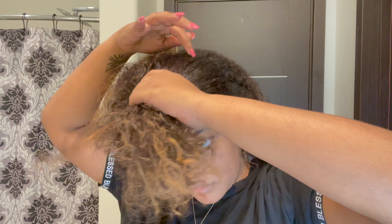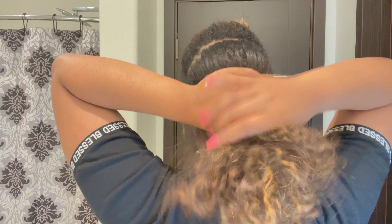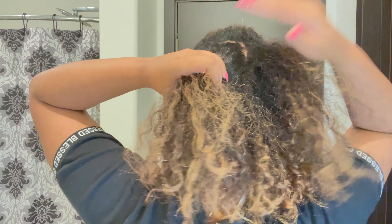First, we're going to get started with spraying our hair with a thermal spray. Then I'm going to section my hair into four sections before blow drying and combing it out. I'll clip the top half up and split the back into two. As we're blow drying, we're going to work it in basically two sections, so I spray a little bit more thermal spray and comb it out before grabbing my blow dryer.